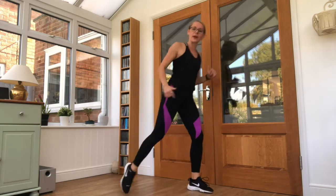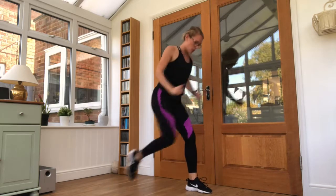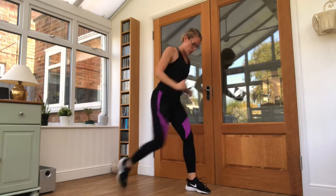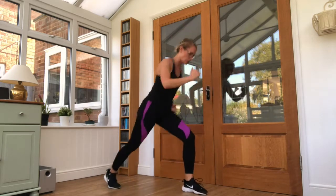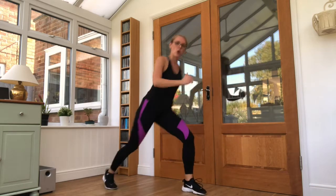Coming into the next one — knee come up and back. Five, rowing in and up. Breathing through, walking right at the front. Left leg on the second round. All the way up to the chest — five seconds left.